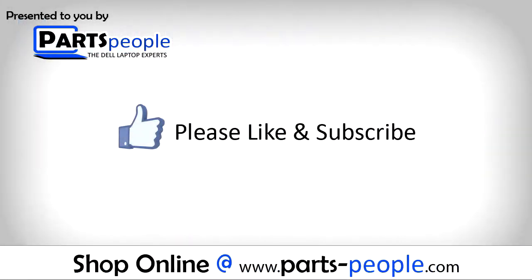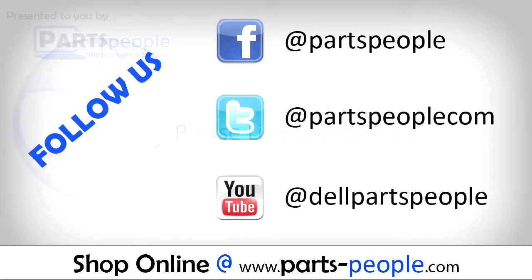Thanks for watching. If you enjoyed this tutorial, give this video a like and subscribe to our YouTube channel. Check the video description below for links to written tutorials and replacement parts. We'll see you next time.